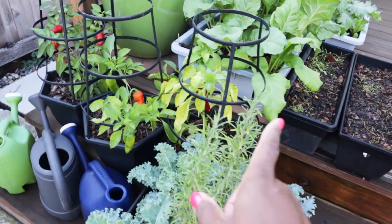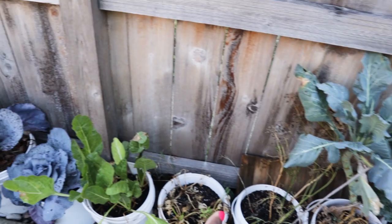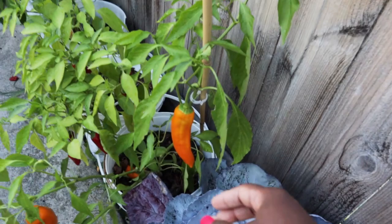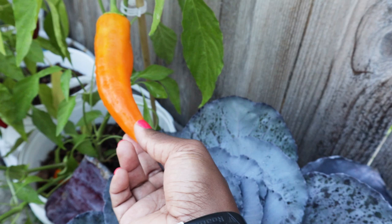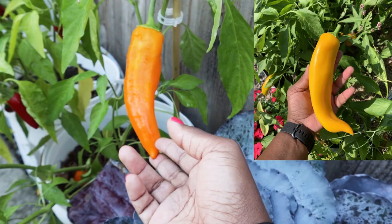We have some peppers from the summer. This is the row of buckets and I just really want to show off the corno de toro — first year growing them. I purchased the seeds with the goal of getting a red pepper, but they sent me the yellow, and I figured that out pretty late in the game. But this looks so gold and beautiful. The ones in the front yard are more of a yellow color, but they're still gorgeous.